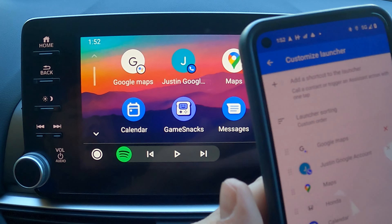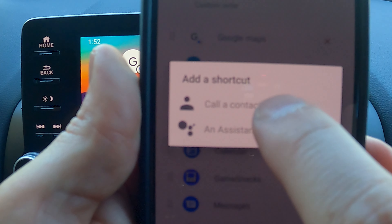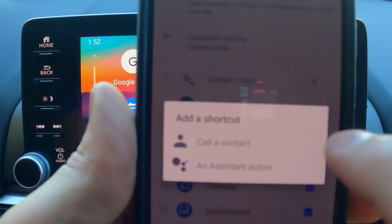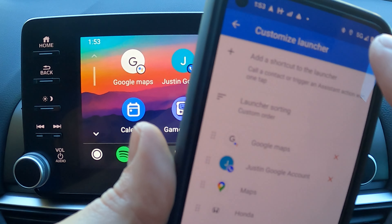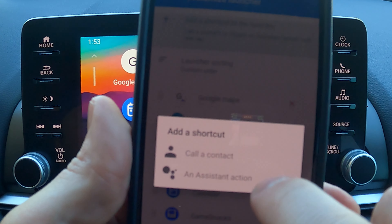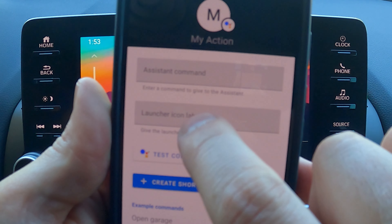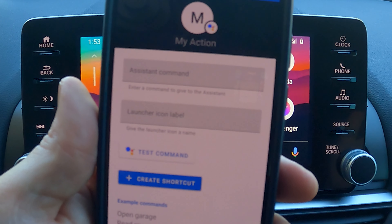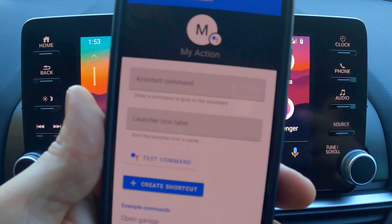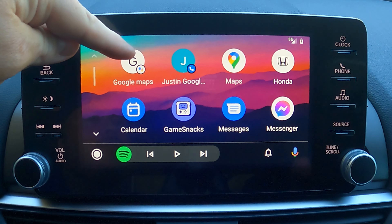To add a contact or action shortcut, hit Add Shortcut in the launcher. It'll prompt you to either call a contact or add an assistant action. For a contact, just find the person and add them to the screen. For an assistant action, type the command — for example 'directions to work' — then select Waze, Google Maps, or Apple Maps. Test the command, and once it works, create the shortcut. It'll now live on your screen.